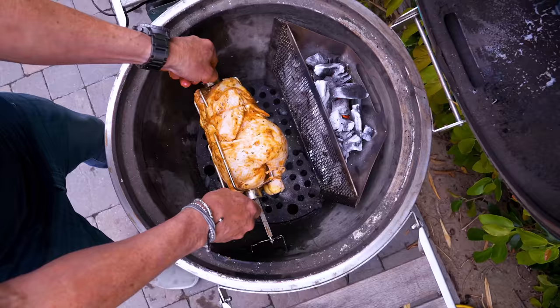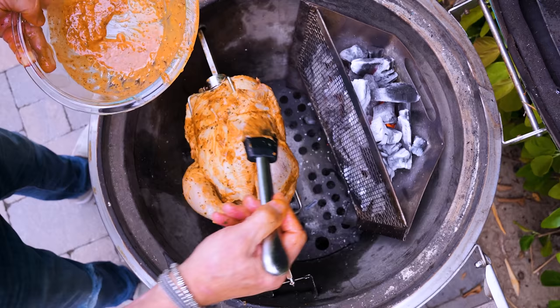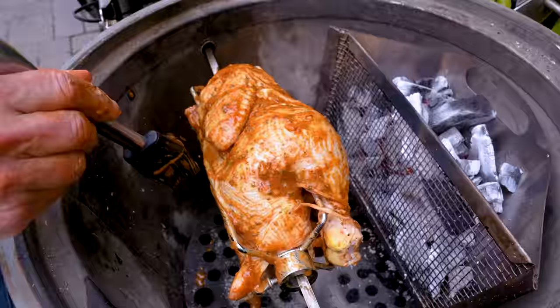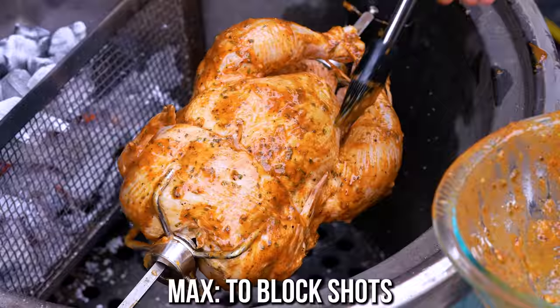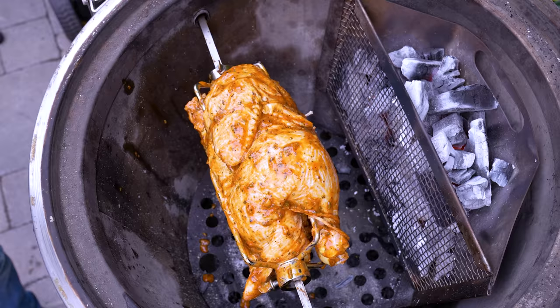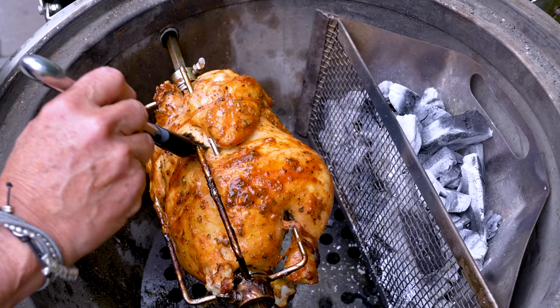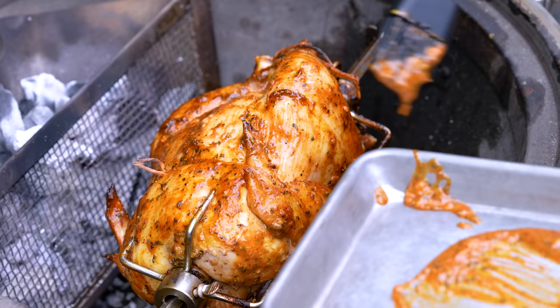Beautiful. Now I'll apply a little bit more of this paste that got rubbed off when I was manhandling him onto the rotisserie. Alright, little Peruvian chicken buddy, make us happy. We're about the halfway mark — look how beautiful. Just a little basting, just a little touch-up. Goodness gracious, how pretty. Oh man, I can't wait to try you.